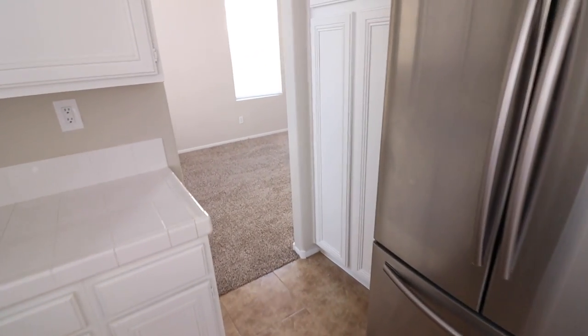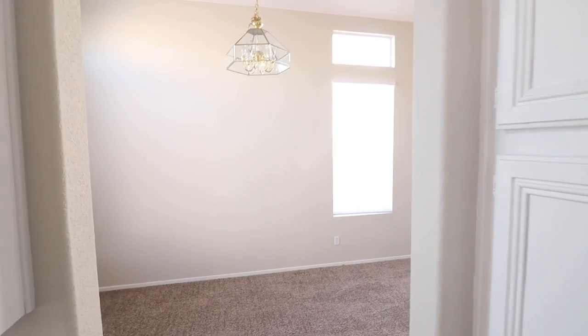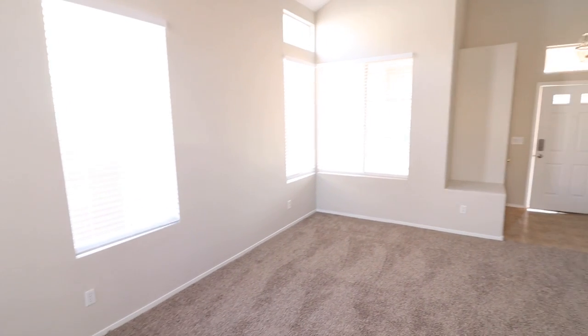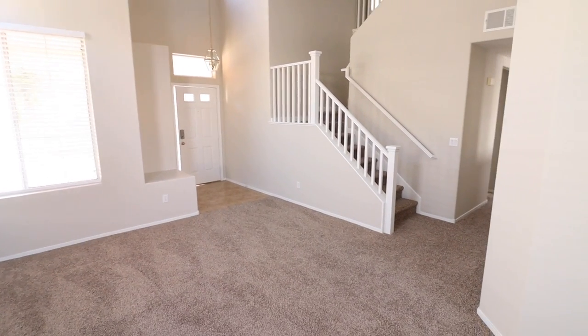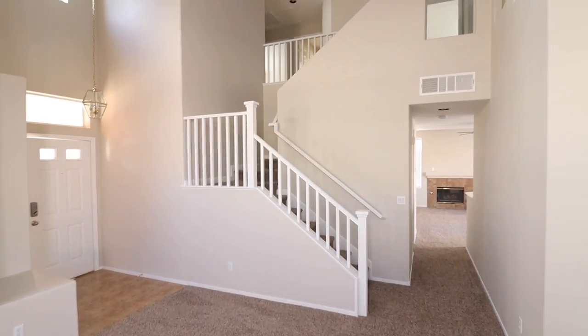Stainless steel appliances. And as I've shown you earlier, this is the formal dining room, which has access to the kitchen where we're coming from. It opens up to the living room front door, and your hallway going back to the family room. So it's got multiple entries back there.